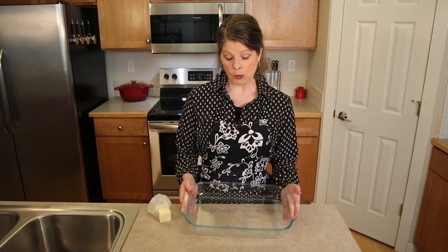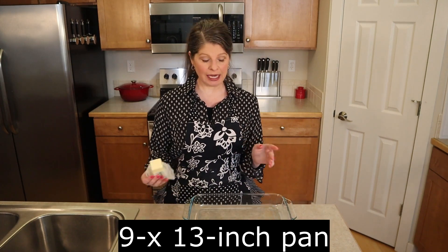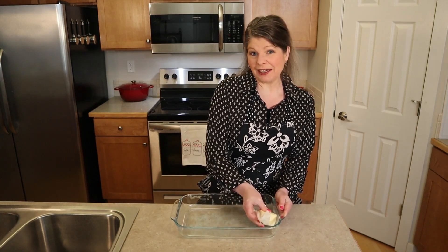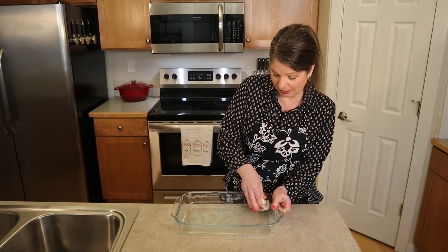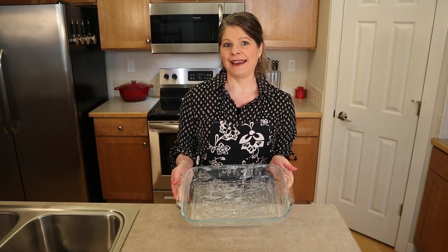Either eight hours later or the next day, we can divide and bake the rolls. Prepare a pan — I'm using a 9 by 13 pan and I can usually get all my rolls in this one pan, but you could use a couple of smaller pans if you'd like. Grease the pan with either cooking spray or butter. Since my rolls are going to be touching the pan, I want that salty greasiness against the bottom and sides, so I'm going to use butter since that's the main fat in this bread.